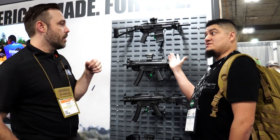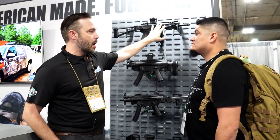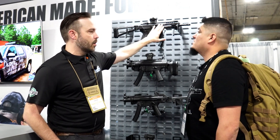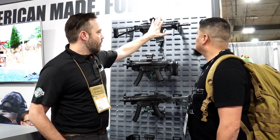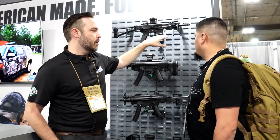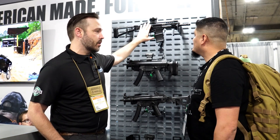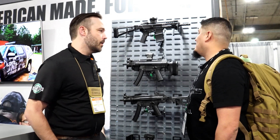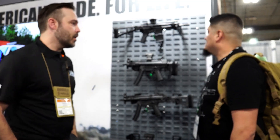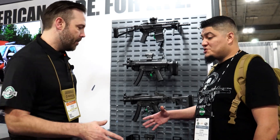Both will initially be available as full firearms. Eventually we will sell just the upper, but you won't be able to interchange barrels — these are assembled in the factory and meant to stay assembled. In the PSA way, this upper will cost less than most people's barrels, so if you want to change calibers, just buy a new upper. Great prices across the board.